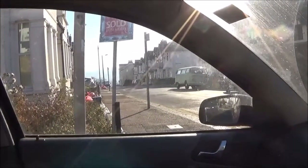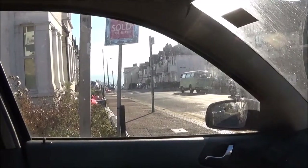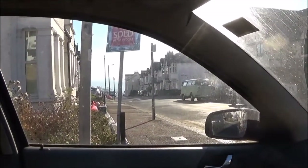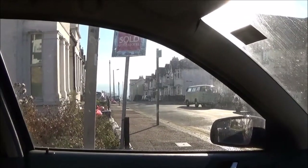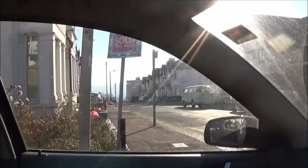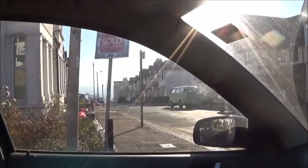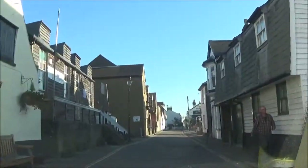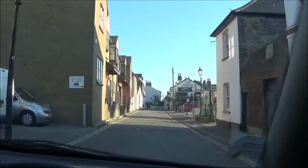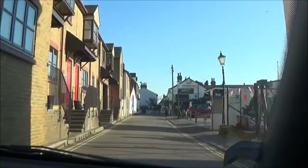Meanwhile, the trusty Skoda and I have got a very important job to go and do. So I'm going to be leaving Lea-on-Sea for the rest of the day. Look at that sort of mist over the water — it's lovely, lovely weather today. I thought I could just spare a few moments to do a quick history lesson.